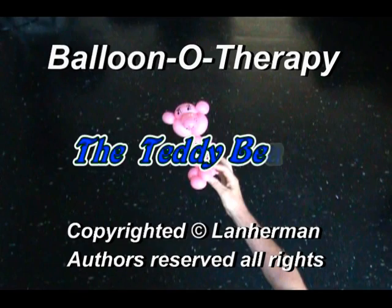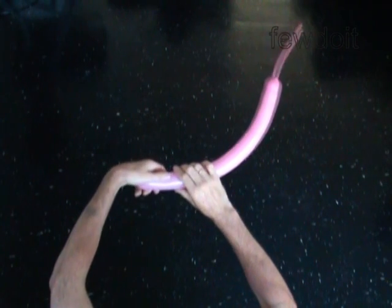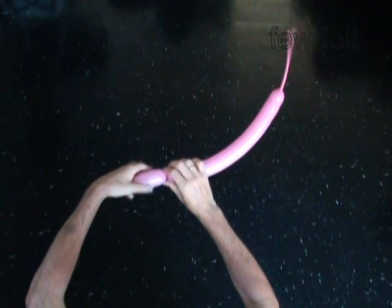To make this teddy bear, you have to inflate the balloon leaving a 6-inch flat tail. Twist the first 3-inch bubble — this will be the muzzle of the teddy bear.